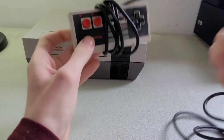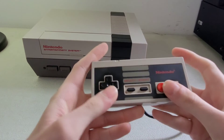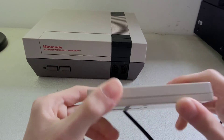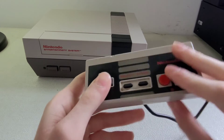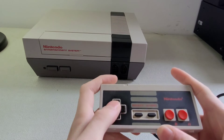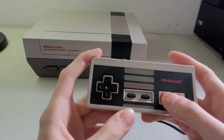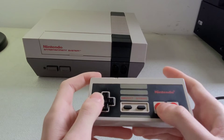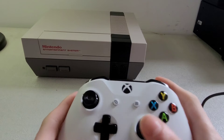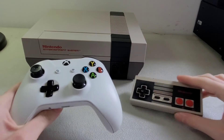Now for the controller — this is one of the original controllers. It's made of plastic. On the back it feels kind of solid. You have your d-pad for directional control, and your buttons including jump, start, and select.